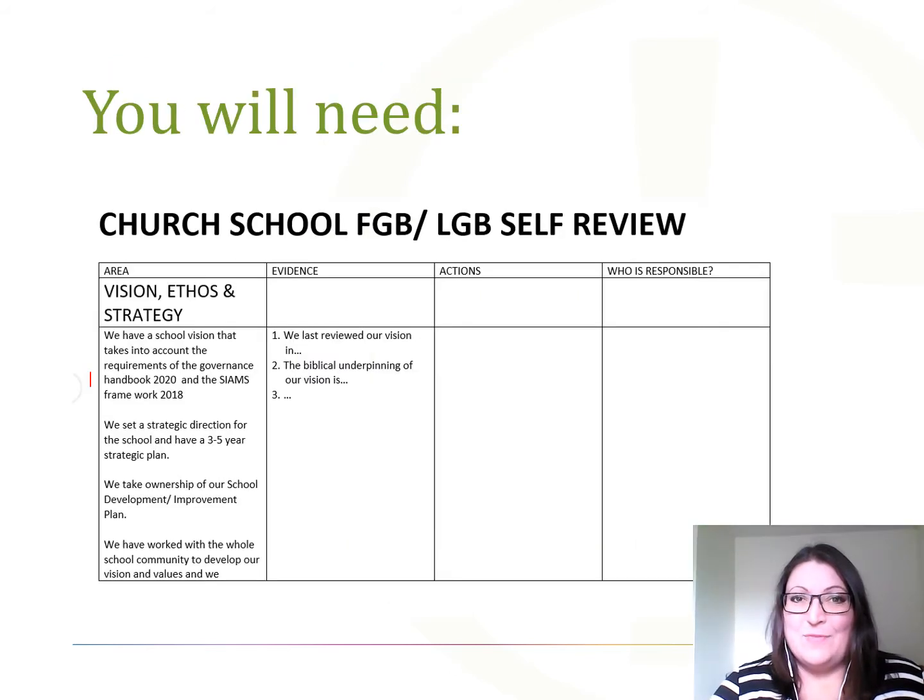To do a self review, you will need two things: your governing board and a self review template. You're also going to need the willingness to do the self review, but I'm assuming that if you've got to that point, you will have that willingness. Now you can use any self review document you like, but I'm using the Bath and Wells self review document, which can be downloaded from the same page as this video.